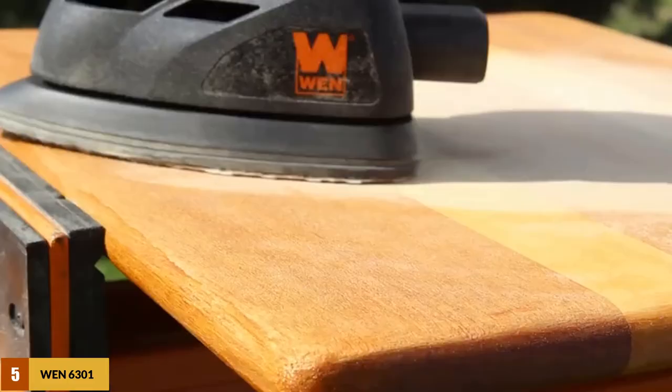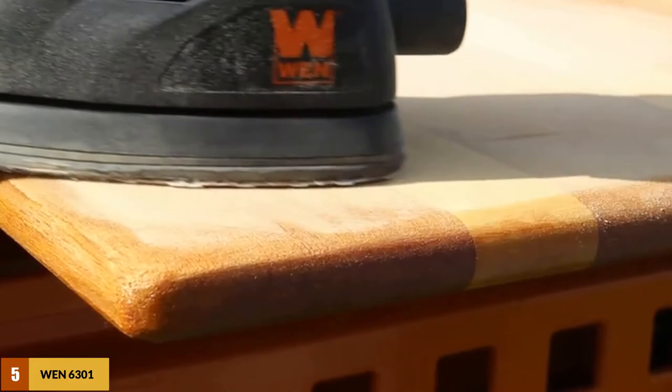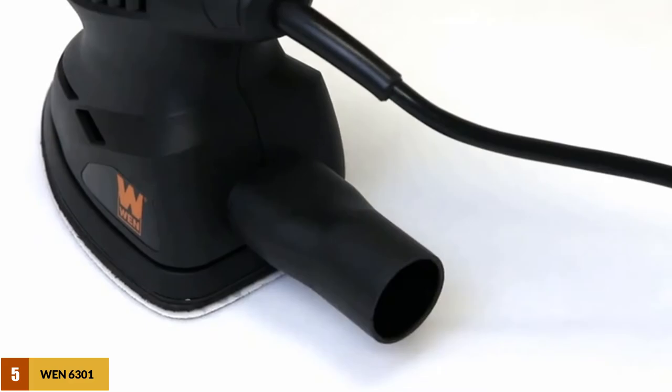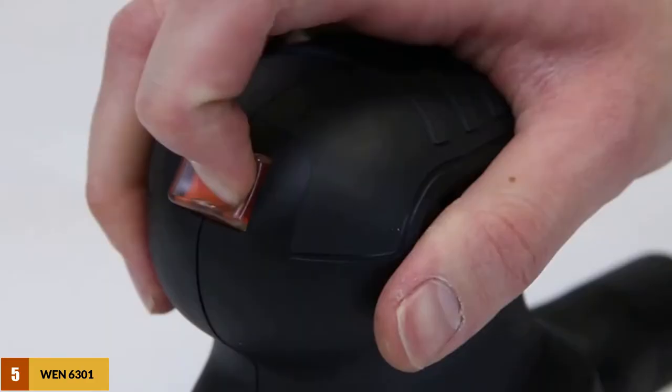It's decently built with a dust-seal power button and a nice finish. It offers a dust collection port to maintain a cleaner work environment, and the Velcro base pad allows you to quickly and easily switch the sandpaper. The WEN 6301 is a great little detail sander with a very attractive price tag that is sure to satisfy the hobbyist craftsman or a professional on a budget.